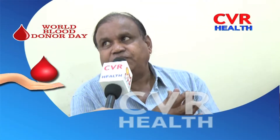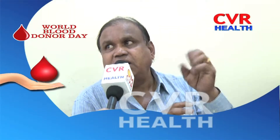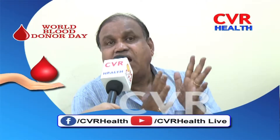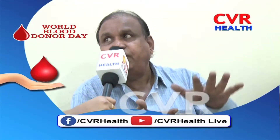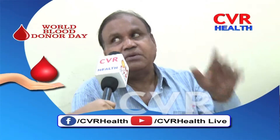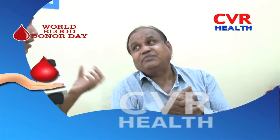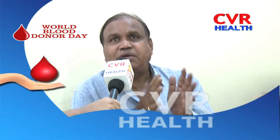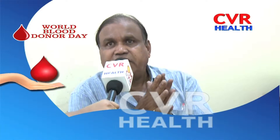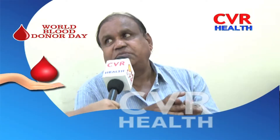There is an anticoagulant solution in the blood collection pocket to prevent coagulation. Regarding donor eligibility, we start from 19 years of age up to 55 years of age. We accept donors within this range.